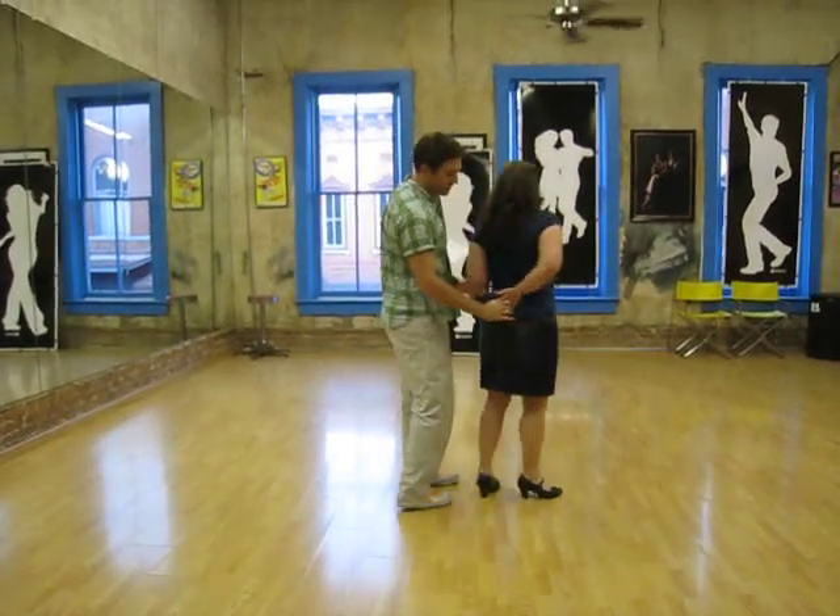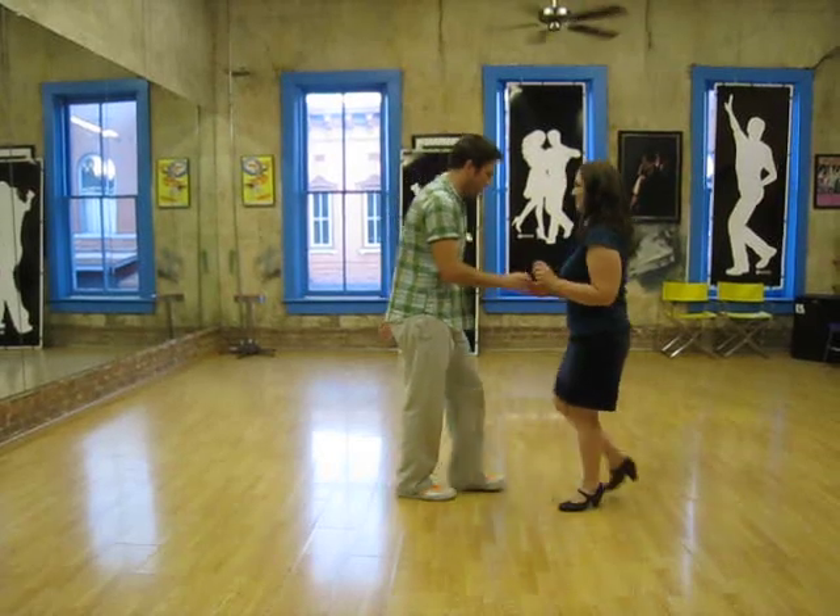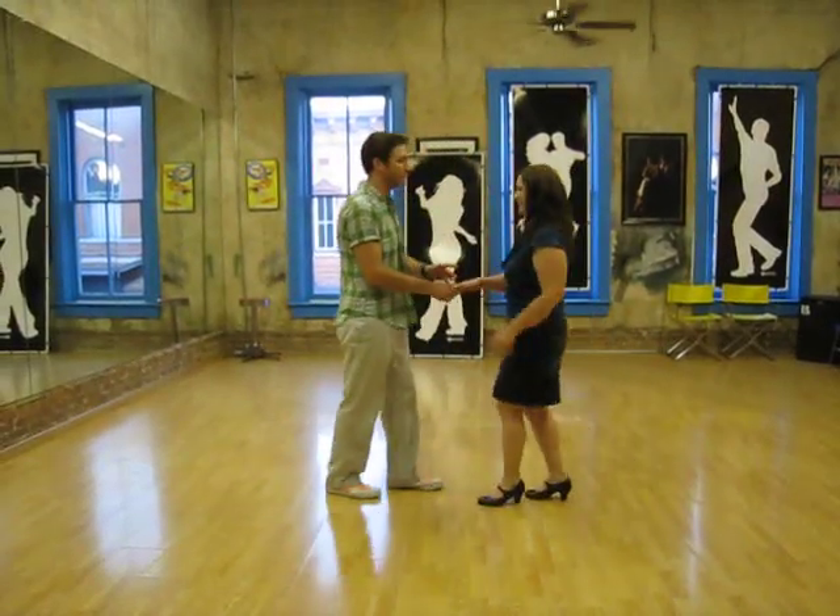And this hand comes behind the back and goes down, grab into the other hand — five, six, down, seven, up eight — one, two, three, and we'll go right into an open break there.